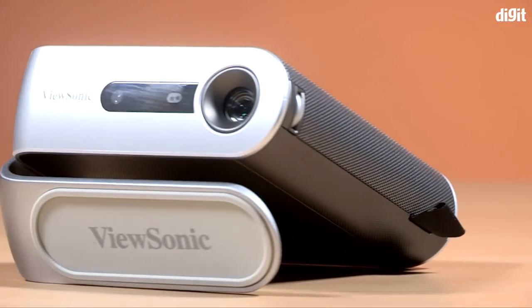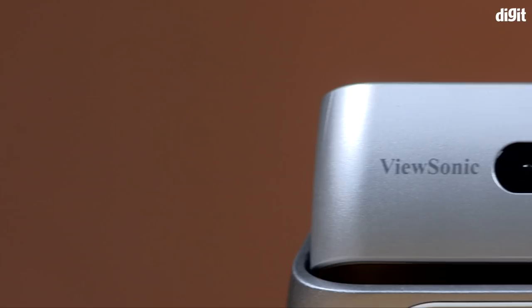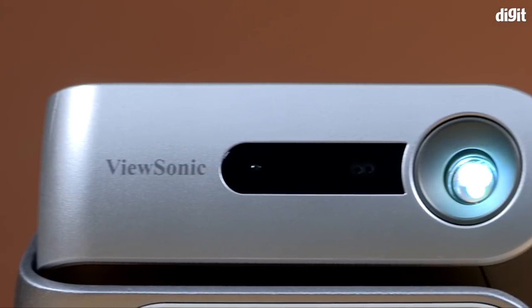Hey guys, welcome to digit.in and what we have for you today is the ViewSonic M1. It is a portable projector priced at about 35,000 rupees and boasts of Harman Kardon speakers. Is it worth your consideration? Well, we're about to find out.